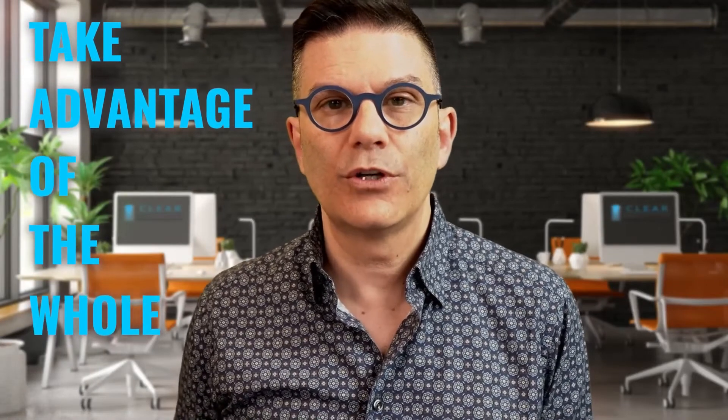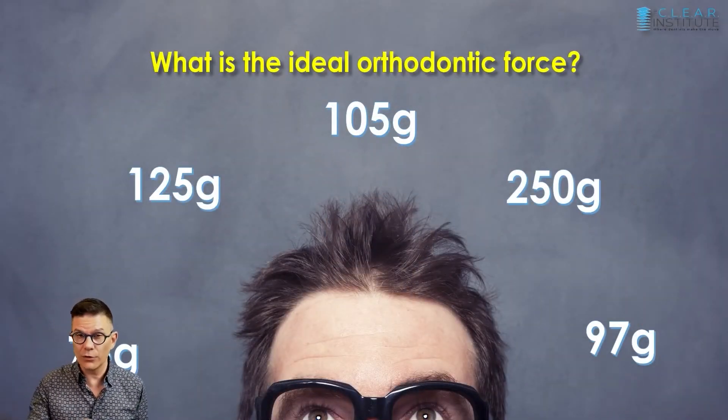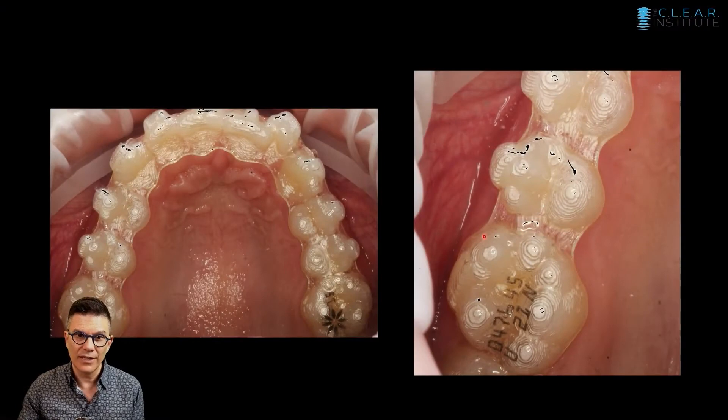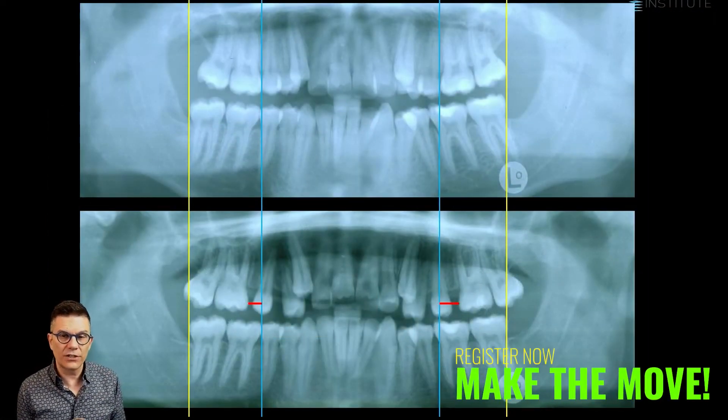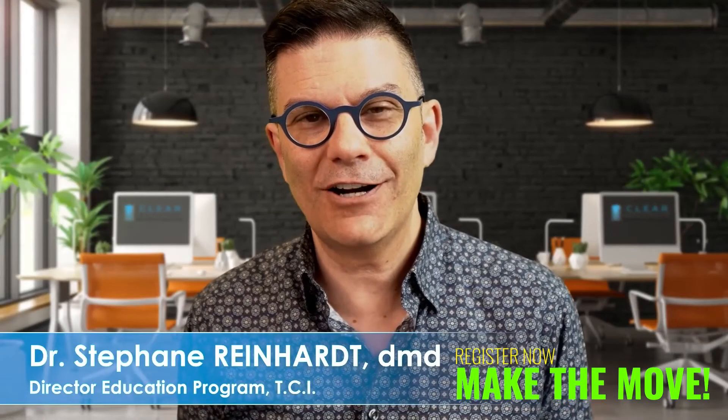The tooth position on the second molar — take advantage of the whole surface. Is it 125 grams? Is it 105 grams? Enter that area. You can see the difference from where we started to where we ended.